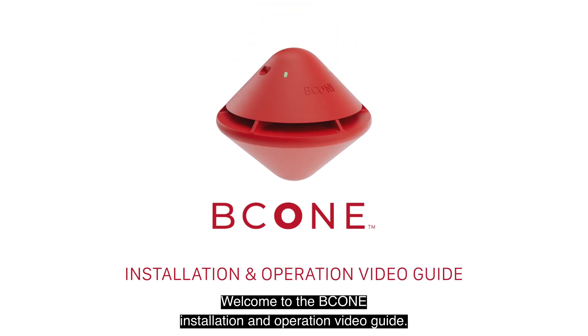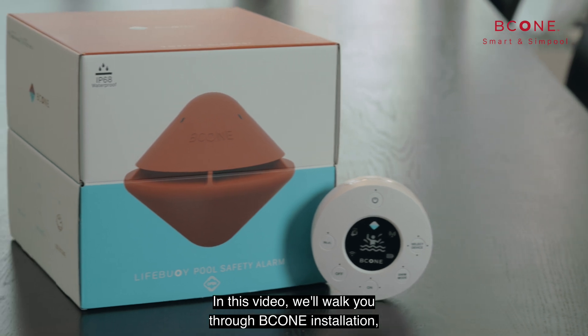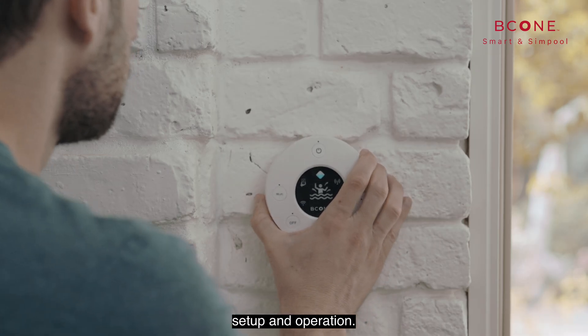Welcome to the B-Cone Installation and Operation Video Guide. In this video, we'll walk you through B-Cone installation, setup, and operation.